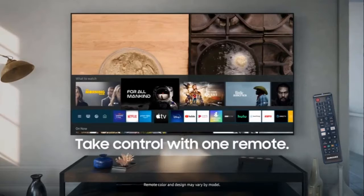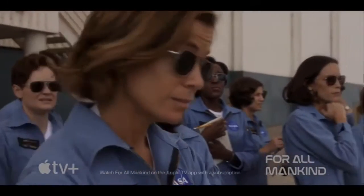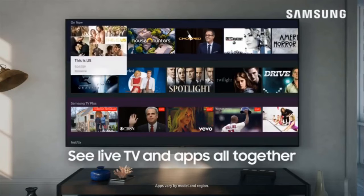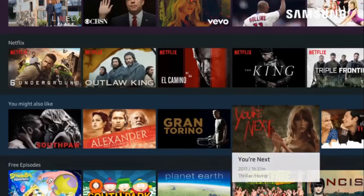Another area where the TU7000 delivered good performance was with detail and clarity. I was impressed with the amount of detail and clarity I saw for an entry-level TV when viewing 4K images. The images were sharp and refined, allowing me to see fine detail, whether they were close-up shots of objects or outdoor shots of buildings or landscape foliage.